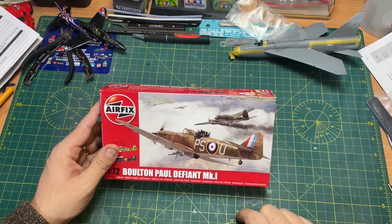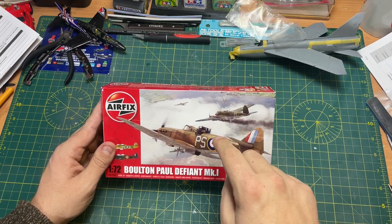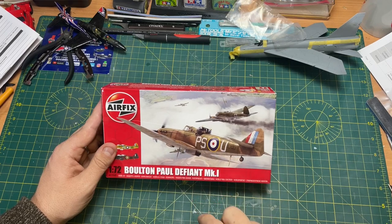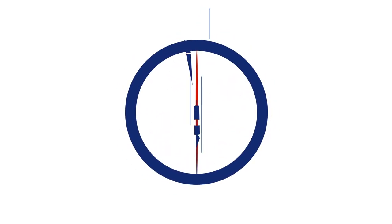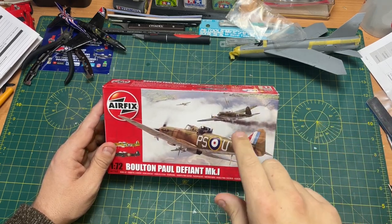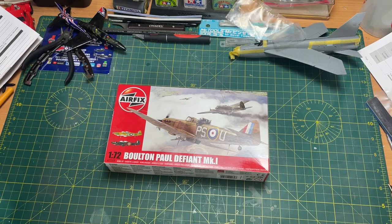Hi guys, it's Moz here from Moz6510 Models. On the workbench today I have an unboxing and a review of this Bolton Paul Defiant Mark 1, which I got in a mystery box from Airfix, and I'm giving it away. So here we go — we've got the Bolton Paul Defiant, which I got with my mystery box from Airfix, and we're going to give it away, but first we're just going to talk about a little bit of history of the plane.